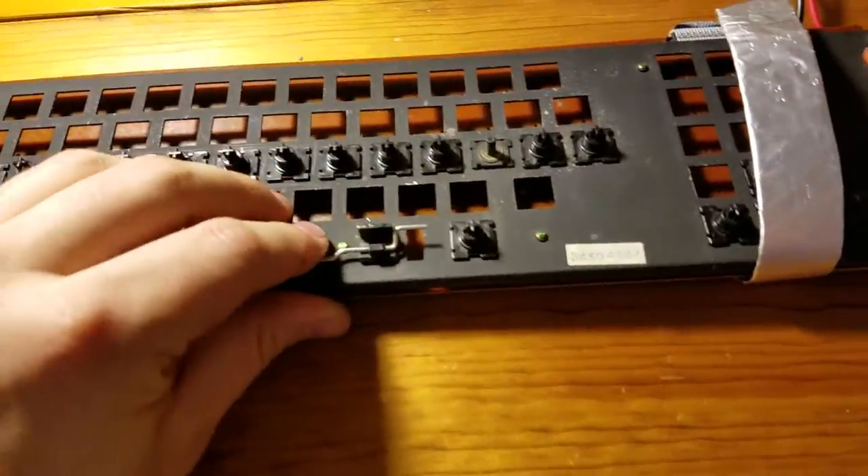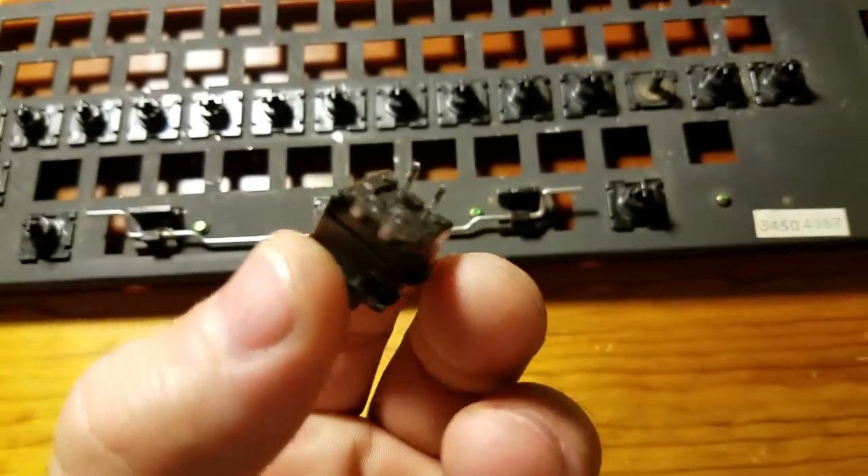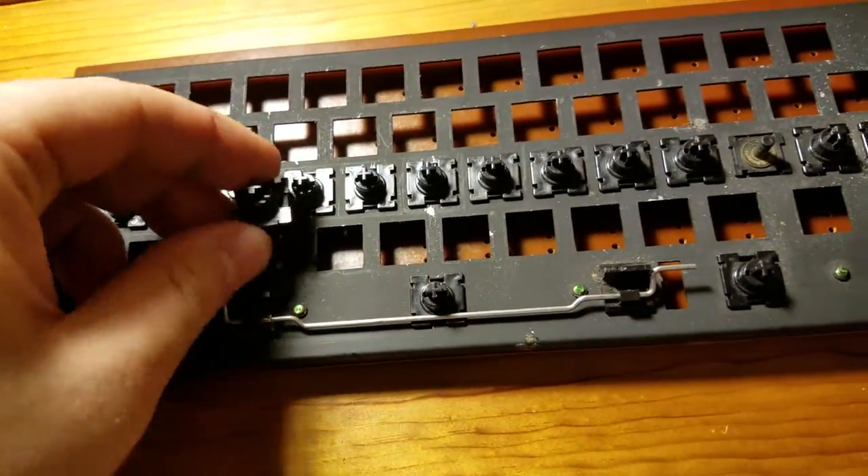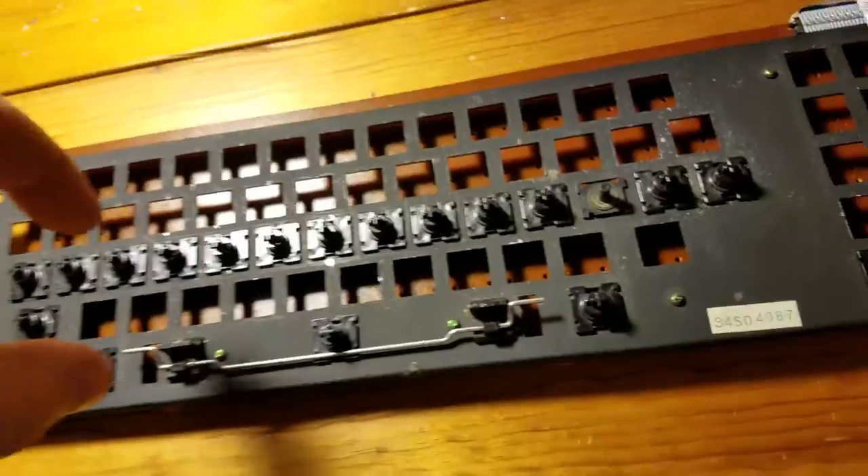The pain in the ass part is you actually have to take every solder joint off these things, and then they pop out through this metal grate — they pop in, they slide in, and you have to get pliers and pinch the edges and pull them straight out.